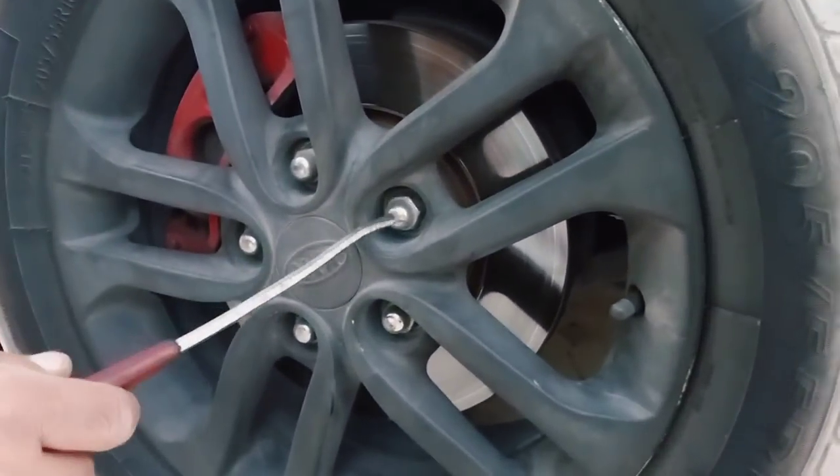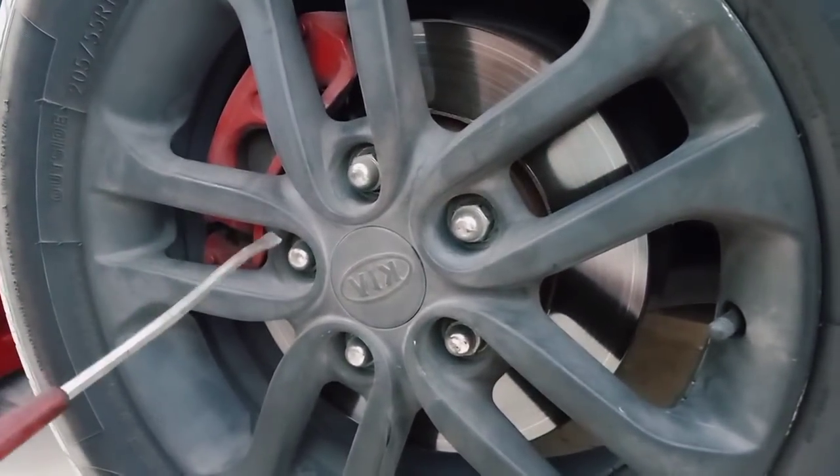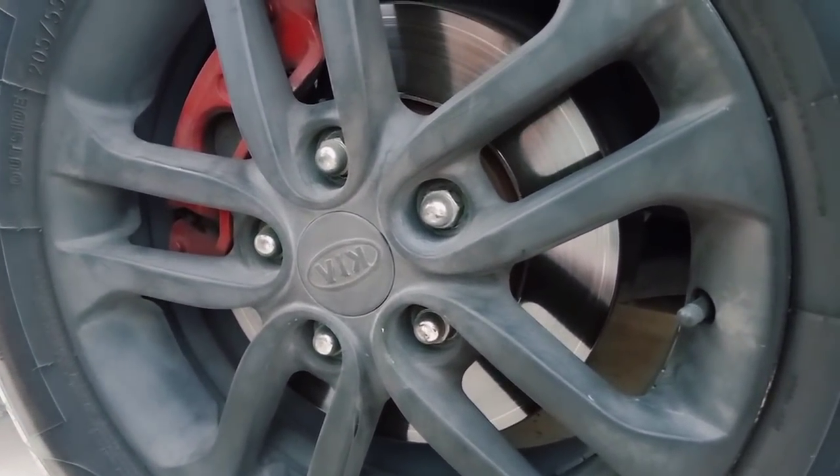Before lifting up the car, you have to loosen the bolts of the tire. They come in size 19 for this Kia Cerato.